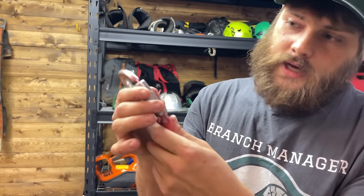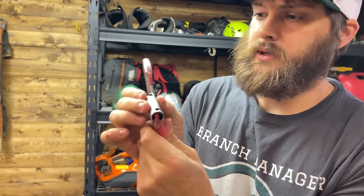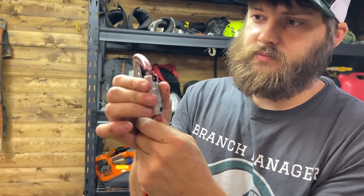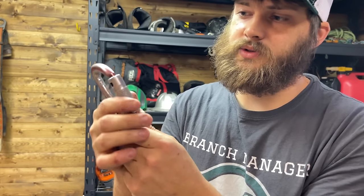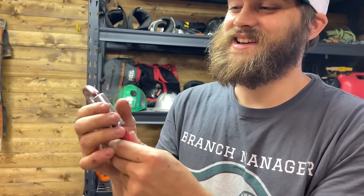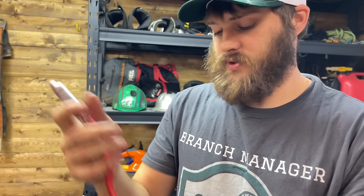When they get to the point where they don't close on their own — like this one I keep my chainsaw on — when I slowly let go, it doesn't even close. I can kind of make it go closed, but I wouldn't climb on that or trust my life to it. I'll retire it from climbing, though I'll use it for my chainsaw. As I'm saying this out loud, I'm thinking maybe I should replace this because I should care about the guys underneath my chainsaw.